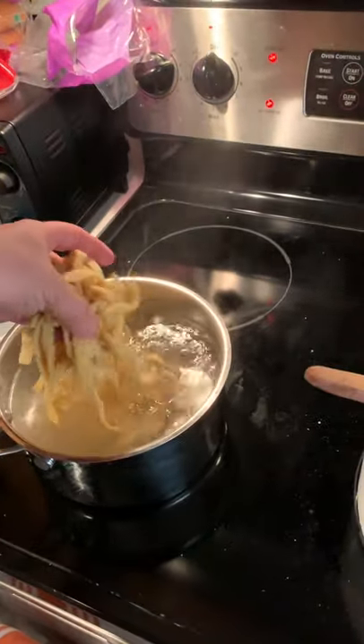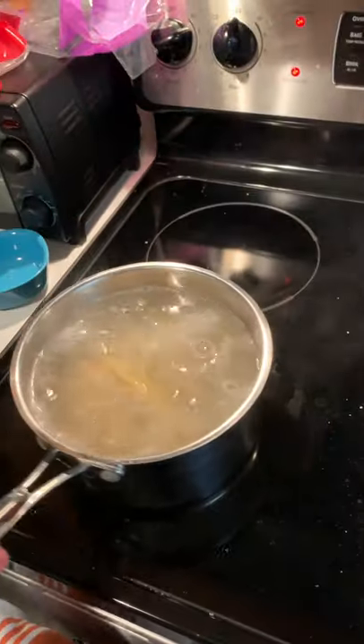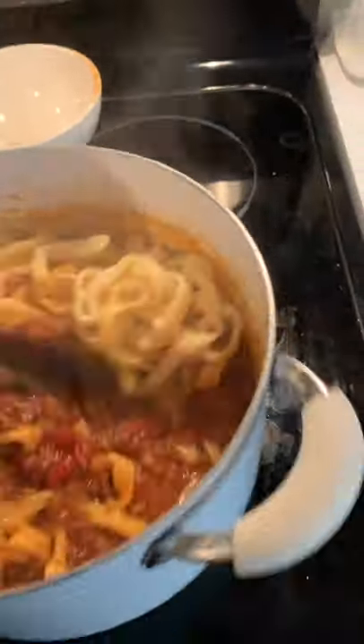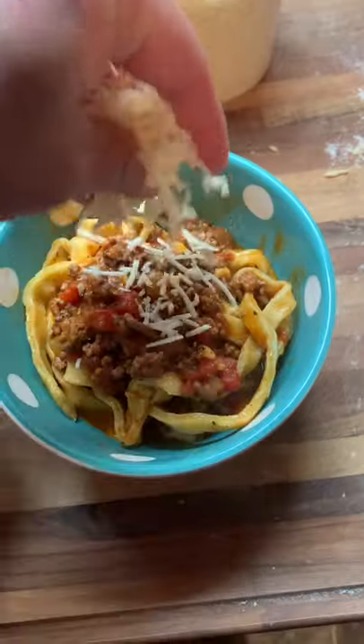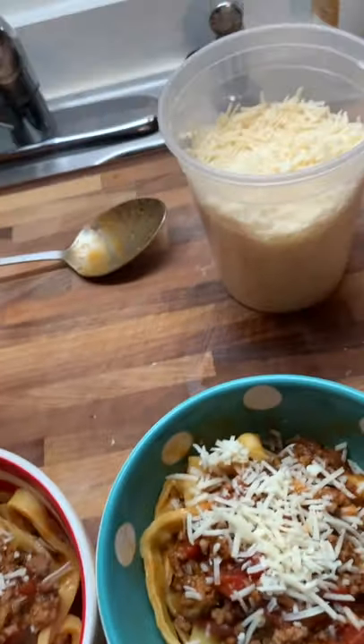Water's boiling — perfect time to put it in. Fresh pasta's going to cook super quick, one to two minutes or until it starts floating. Pasta's done, let's drain it. Quick little plate up, a little bit of parmesan over the top of it. That's that, call it a day.